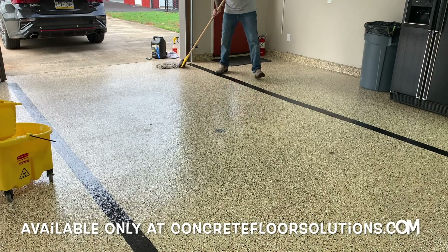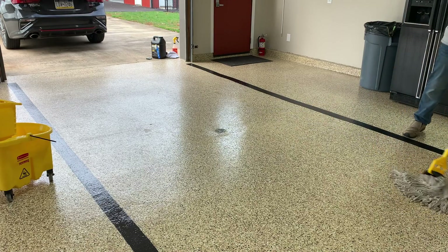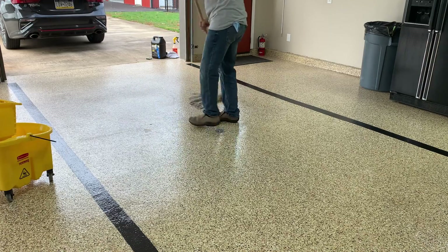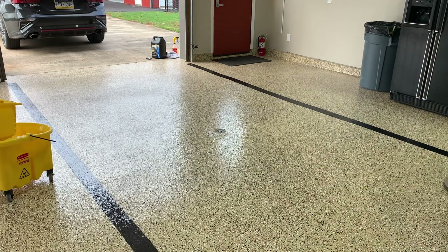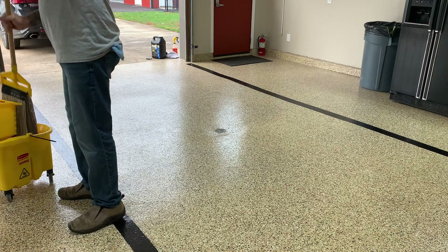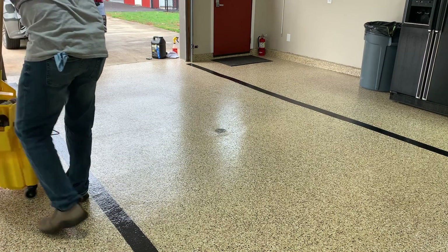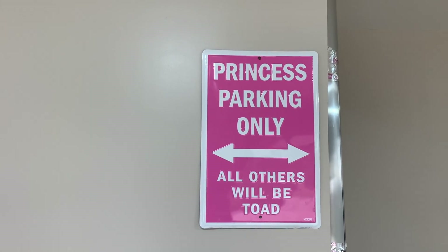This is the polyaspartic top coat, probably the best top coat available on the market today. Super easy to clean, chemical resistant. I'm also going to mop really quick where we walk. I should probably have people take their shoes off when they come in my garage. I don't know if anybody noticed, but I got the sign hung up since last time — my daughter somehow creatively placed that there so I had to hang it.